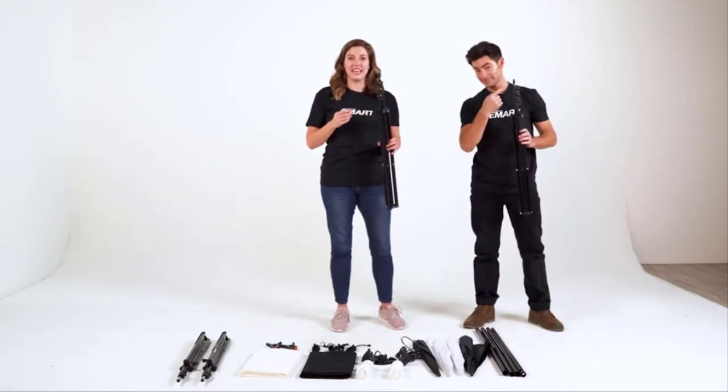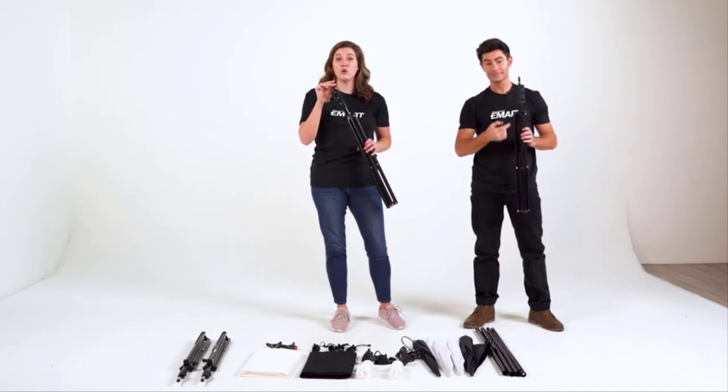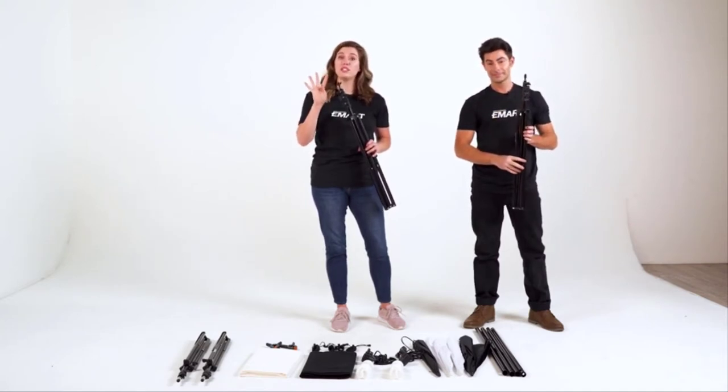These backdrop support stands have wing nuts. This is important to tell the difference because there are four stands in your kit, and two of them will have wing nuts on top. These wing-nut-top stands are for your backdrop.